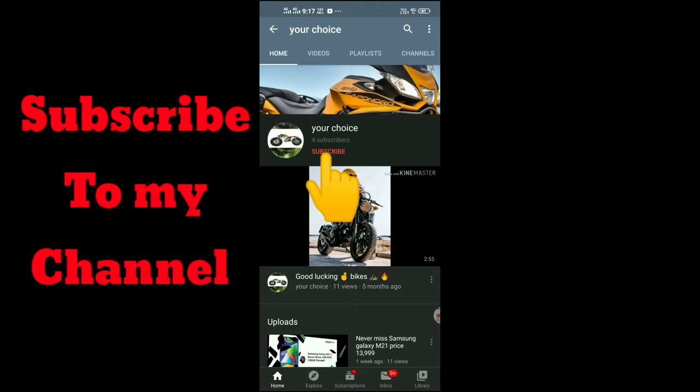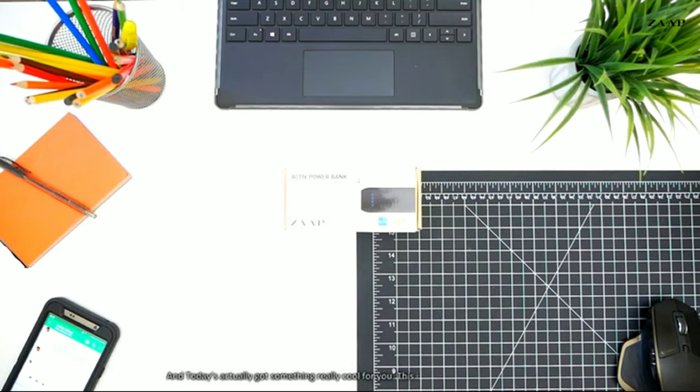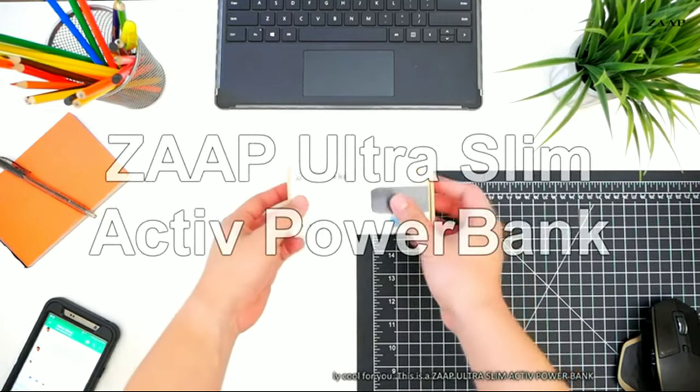Welcome to my channel. Subscribe to my channel and like and share this video. Today I actually got something really cool for you — this is the Zap Ultra Slim Active Power Bank.